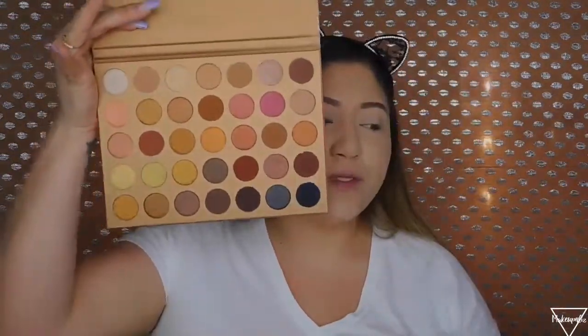They have mainly glittery shades. There are about eleven matte shades and around twenty-five glittery shades — I may have miscounted but that's roughly what it looks like. This is what the palette looks like overall, and I'm going to be creating a look out of it. As I go, I'll show you the other stuff I got.